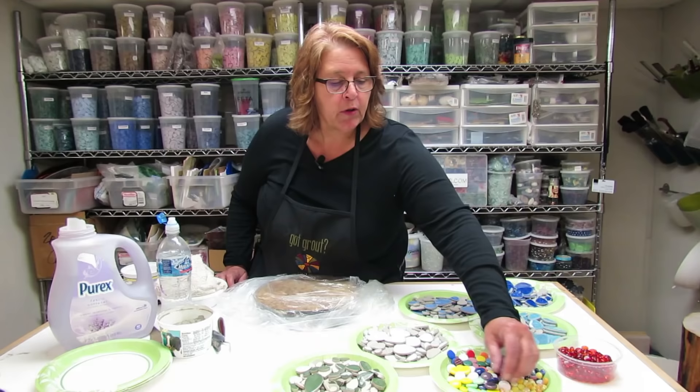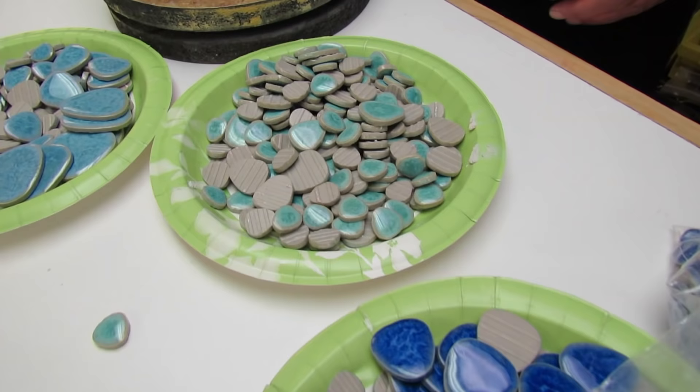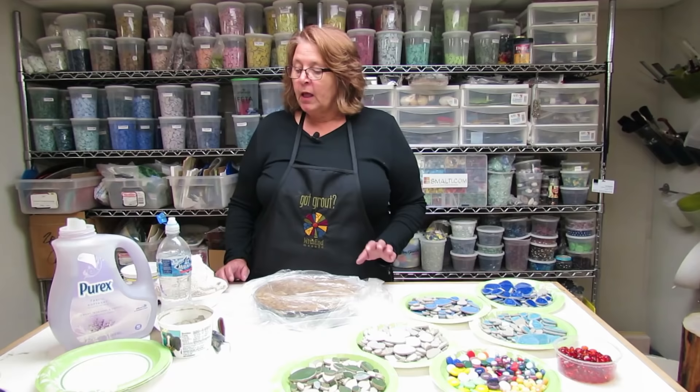We have some polka dots and penny rounds, and glass globs for the centers of our flowers, and a variety of sizes of leaves.